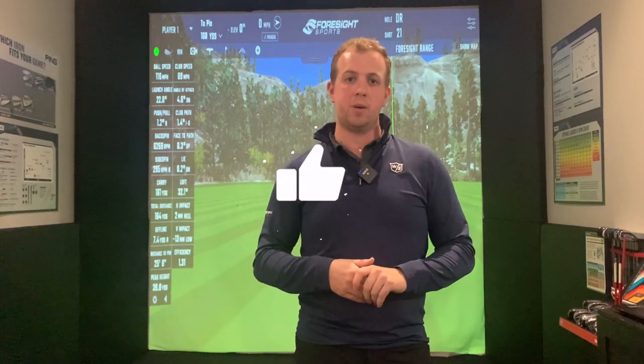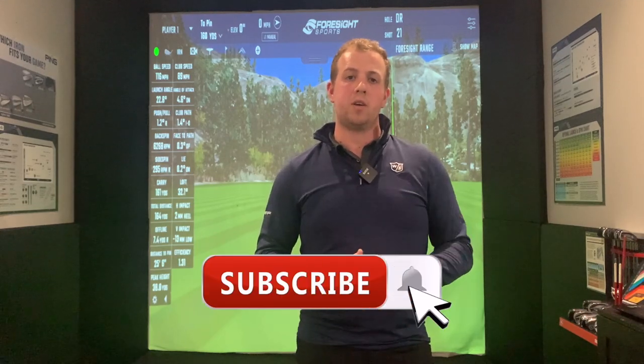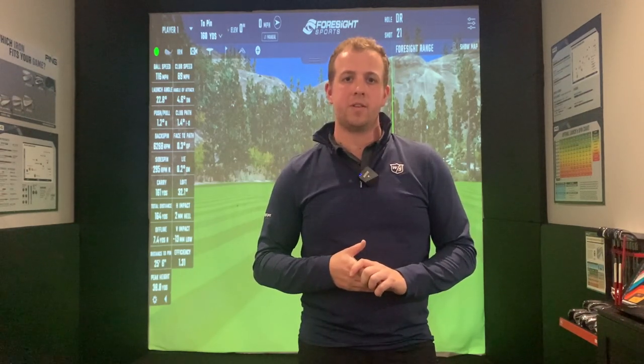That's it guys, I hope you enjoyed that video and review of the T300 irons from Titleist. As always, if you enjoyed the video please smash that like button down below, tap the subscribe button and the little bell icon next to it so you'll be alerted to every new video I post. Thanks again for watching, stay safe and I'll see you next time.